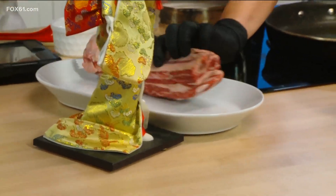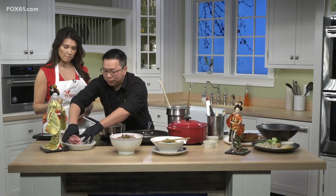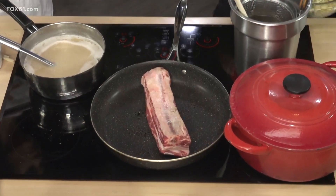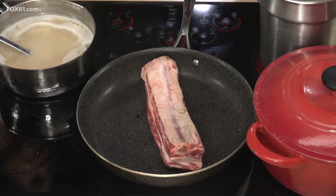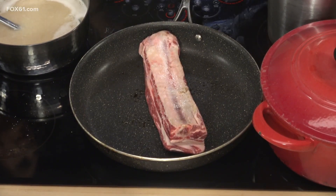So you're just seasoning it with salt? Yep, rubbing it in. And then we're going to cook the noodle right here. The timer is one minute and 45 seconds for the noodles.